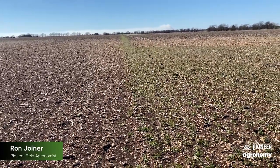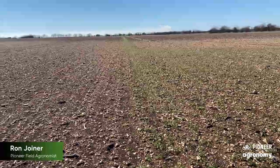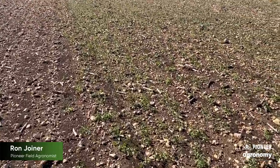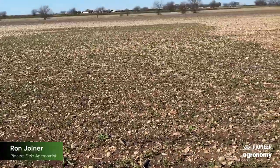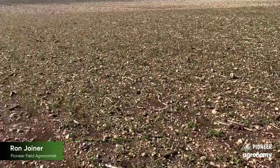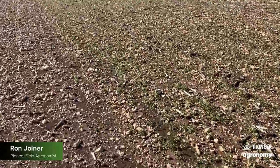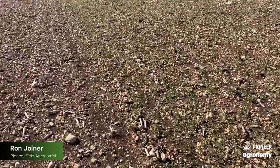One of the things that was interesting — inadvertently, we accidentally had a little bit of a guidance issue here, and so our swath was off just a bit, so we've got a strip all the way through the field. I was always told that a picture is worth a thousand words, and with diesel prices where they're at and input prices where they're at, you can spend a lot of money in a hurry.